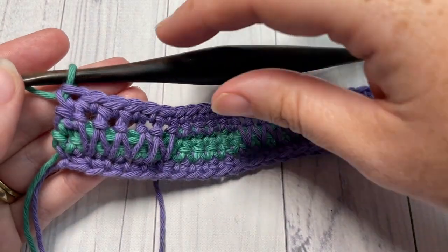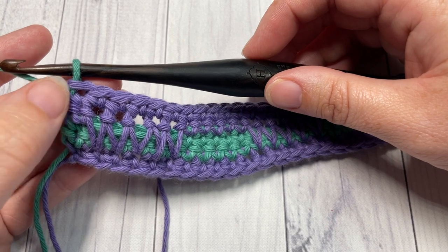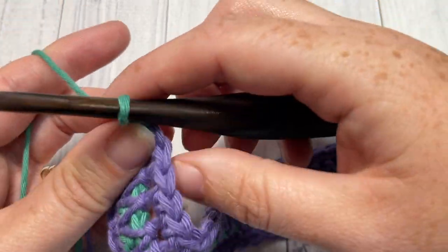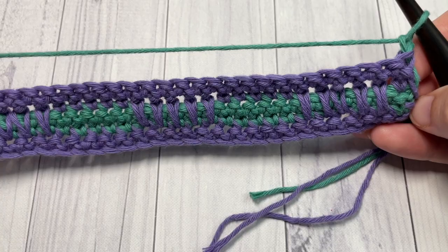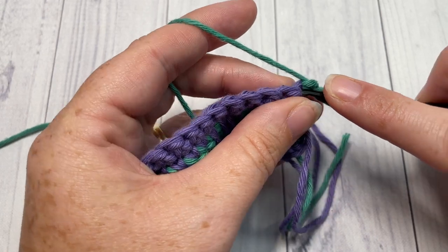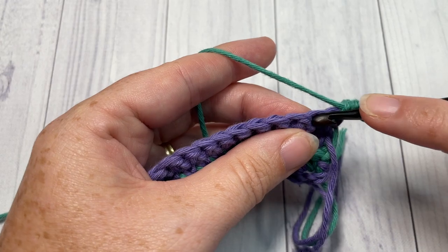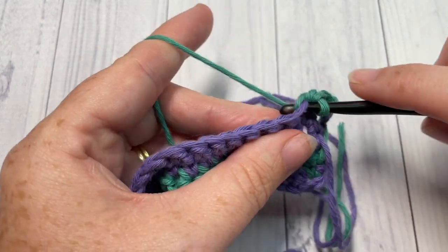At the end of row five I now have color B on my hook, so I'm ready to begin row six. Chain one and turn your work. It's now time to work another row of spike stitches. This time, begin by working a single crochet into that first stitch and then one single crochet into each of the next five stitches.